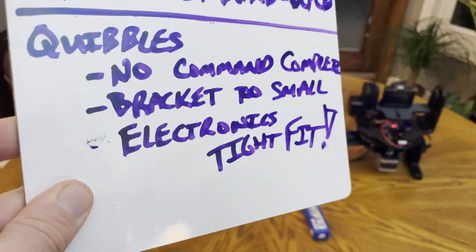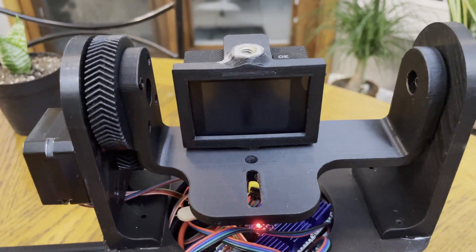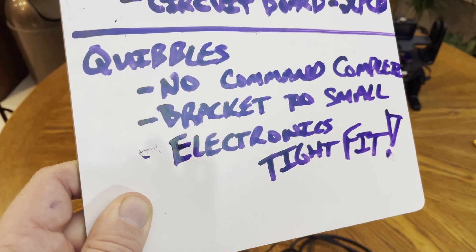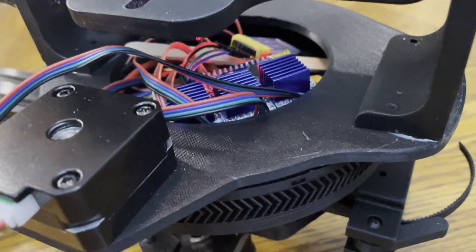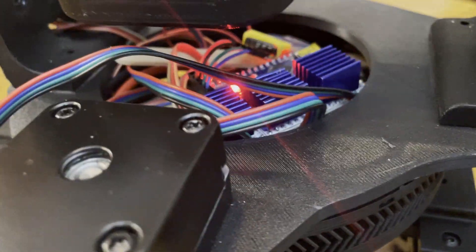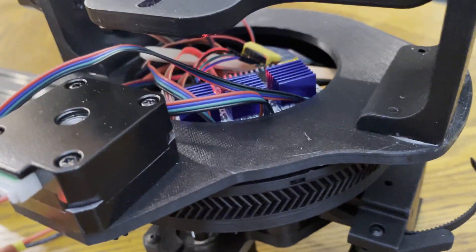And thirdly, my Canon EOS T2i, which is six years old — maybe they make them smaller now — it doesn't fit in between there, so it's a no-go at all. Last but not least, the electronics are supposed to go in this little pocket right down here. In Isaac's video he shows the board and a battery, a 1.0 battery which is about half the size of mine, fitting in there with the PCB and all the wires. My cable management is terrible, and I don't know how you do it.